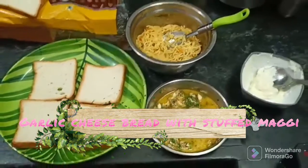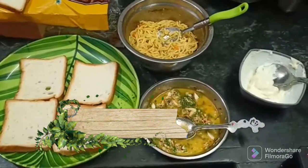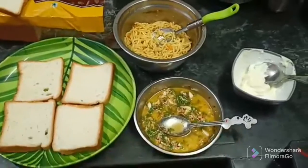Hi Friends! How are you? This is your Sawbiz Kitchen. Today I want to talk about kids' favorite recipe.